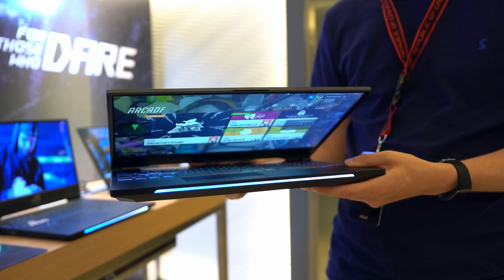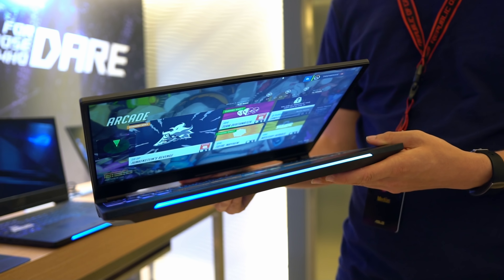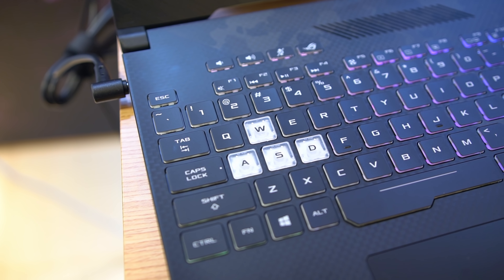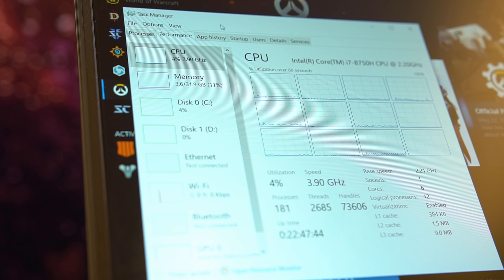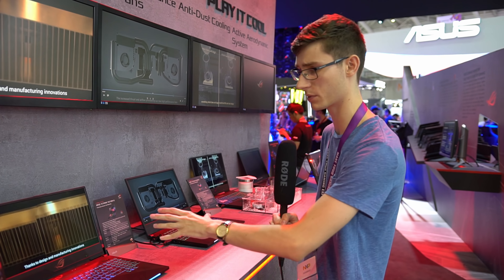Spec-wise, we've got a GTX 1070 in these. I believe in the HERO it's the 1060, but there are some customisation options. They've changed up their heat pipes and the way the cooling system works to keep it cooler and quieter. I really do like the direction they're taking here, because I don't mind the bottom bezel being a little bit thicker if it means the top ones are thinner.